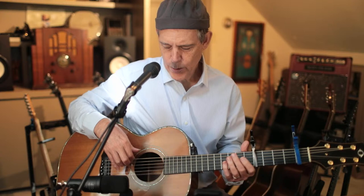Hi. This is a guitar lesson about a song called Winter at the Shore. I'll play just a little bit of the song.